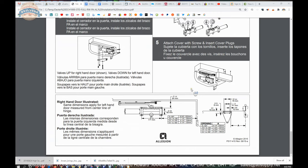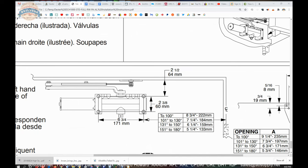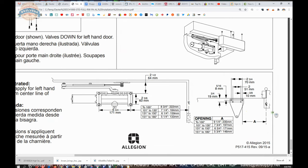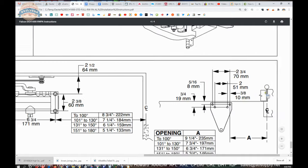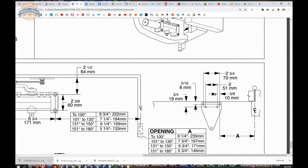Back to the parallel arm installation: all versions are the same in the sense that there's always going to be a table that tells you where to drill those holes, and the table is always related to the degree of opening. The closer you move the body toward the vertical axis of pivoting, the greater the degree of opening. So if you need that door to go to 180 degrees, you'll be at five and a quarter. But if it really needs to go no more than 110, you'd be at seven and a quarter from the edge. Once you have that located, you can make all your other dimensions, referencing the center line of the hinge.